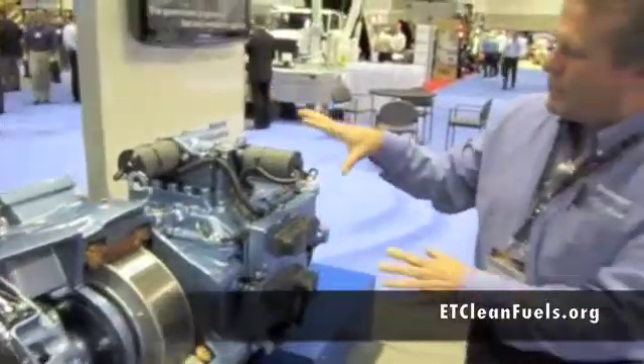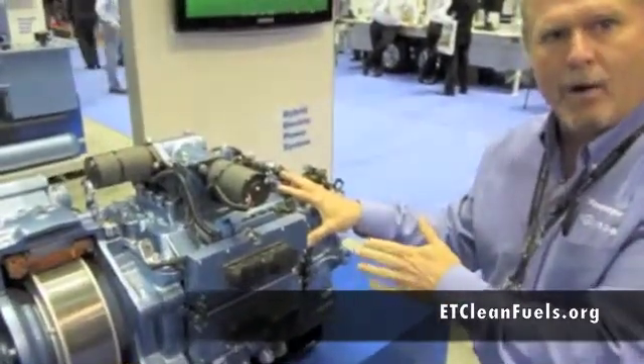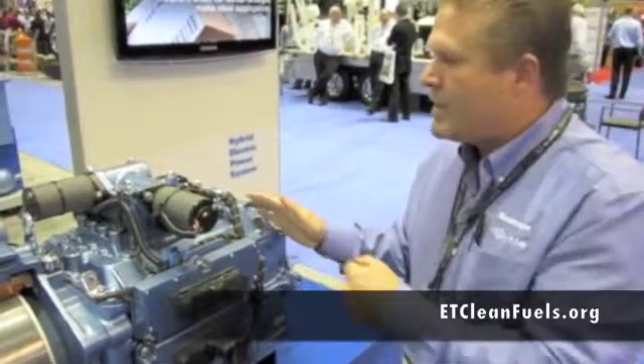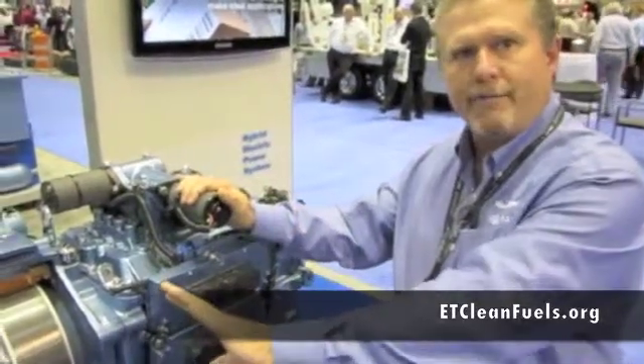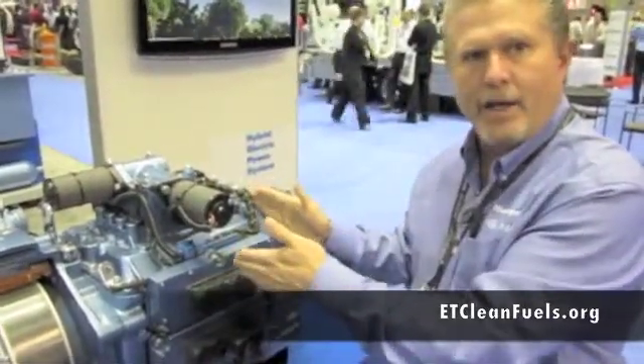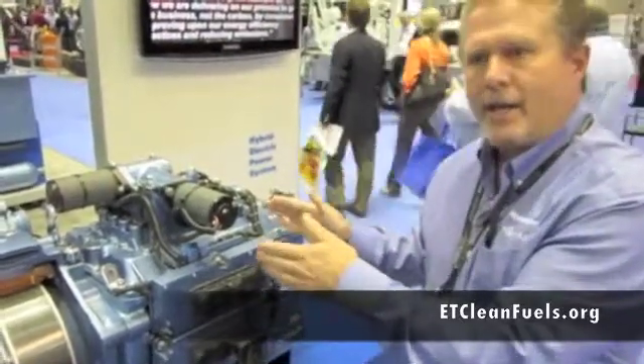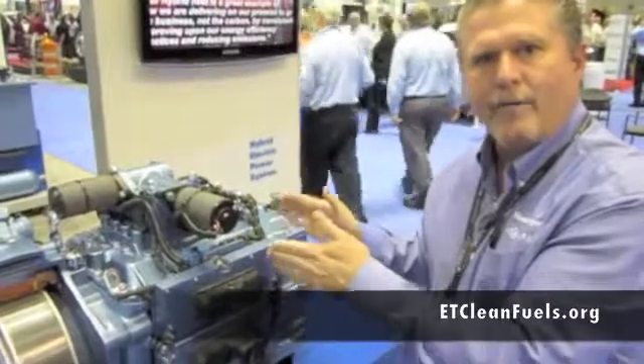Then we move back to the most efficient transmission system that's on the market. And that would be our electronic automated transmission, which is, in essence, a manual transmission that's electronically shifted. So you don't lose the inefficiencies of a torque converter because there's not a torque converter. You basically have gear-to-gear technology that gives you the efficiency to get the most out of your bus and your fuel mileage on your route.